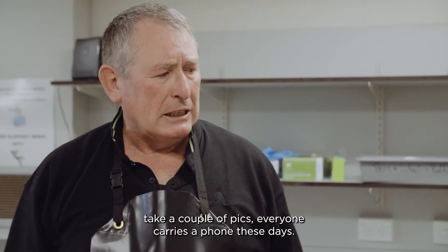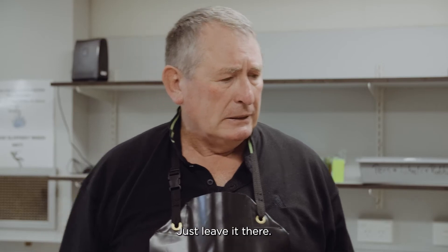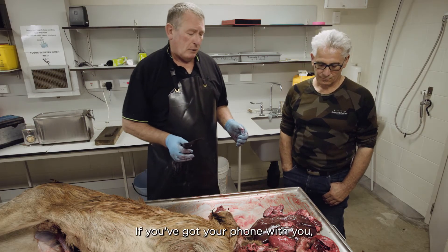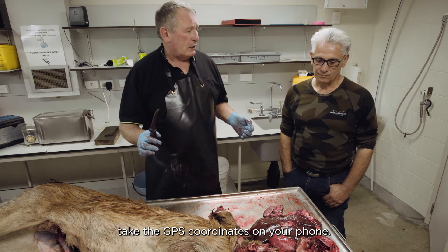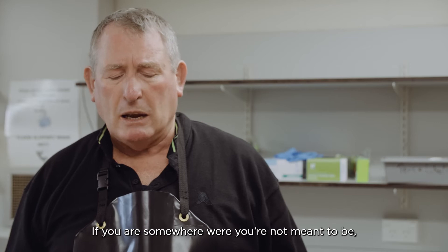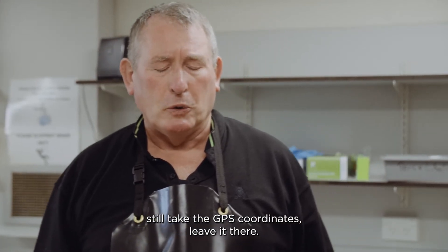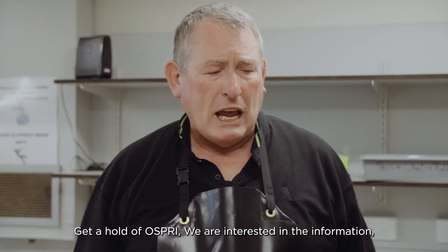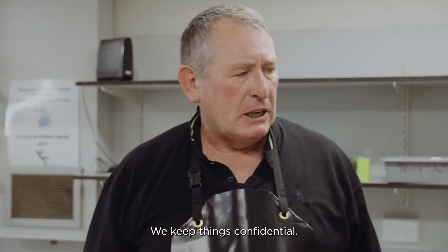Everyone carries a phone these days. Don't take the carcass away - just leave it there. If you're on a farm, inform the farmer. Take the GPS coordinates on your phone. If you are somewhere you're not meant to be, do still take the GPS coordinates and leave it there. Contact Osprey - we are interested in information and we keep things confidential.